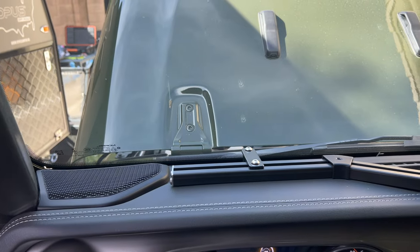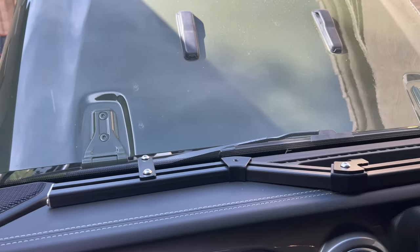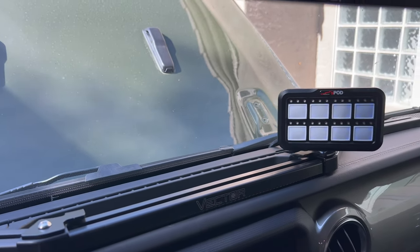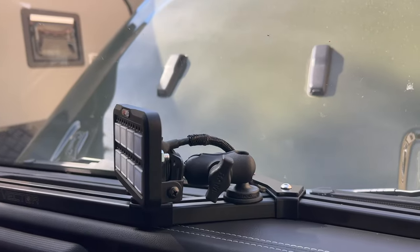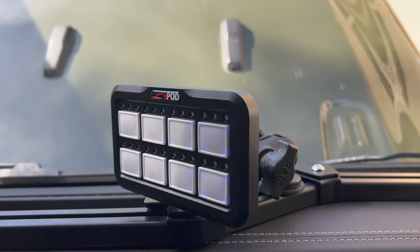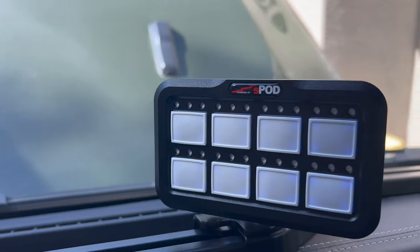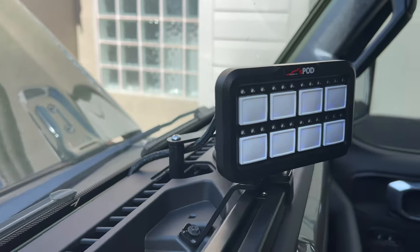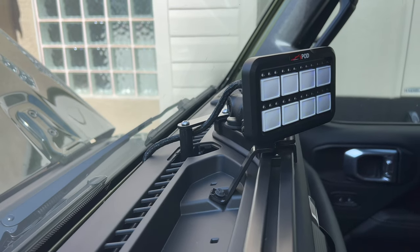I chose some RAM mounts to go into the Vector e-Dock. Vector does make their own ball that slots into the e-Dock without removing any sections. With RAM mounts, however, you have to remove the set screw and bracketry and pull off a piece of the e-Dock to get that RAM ball mount in there — so it's a little more of a hassle to use RAM products with the Vector.